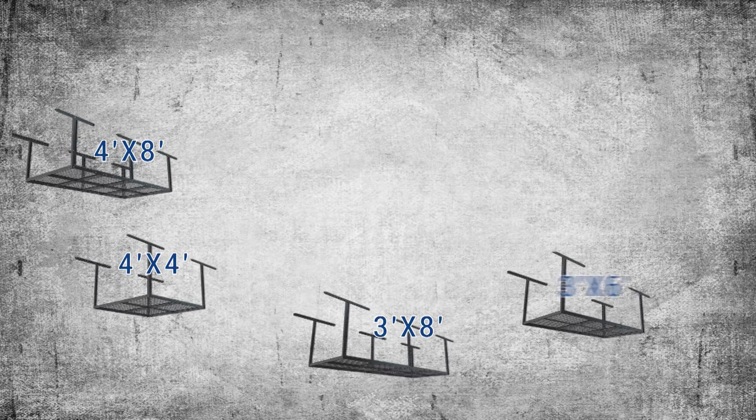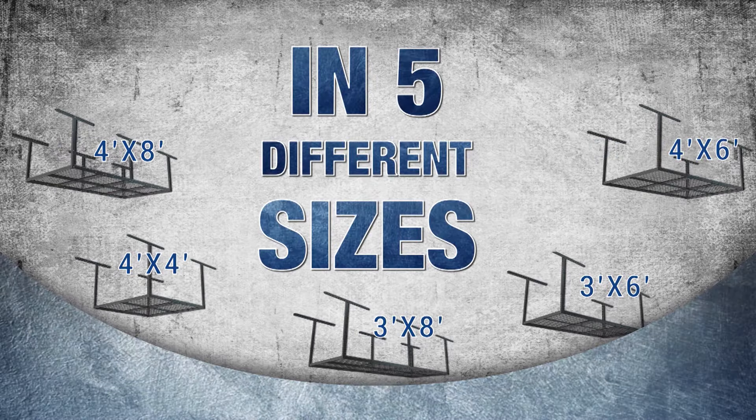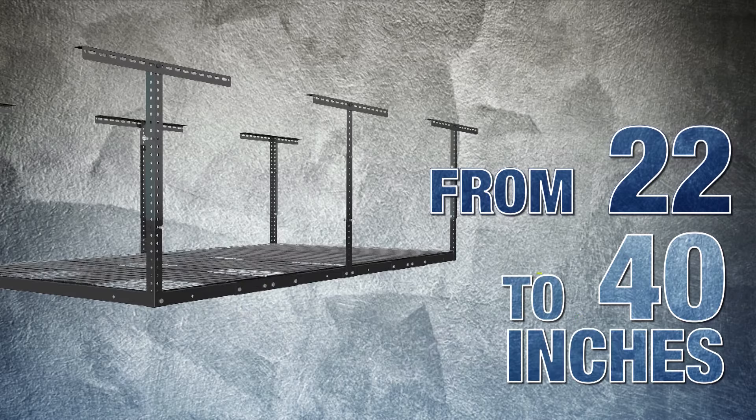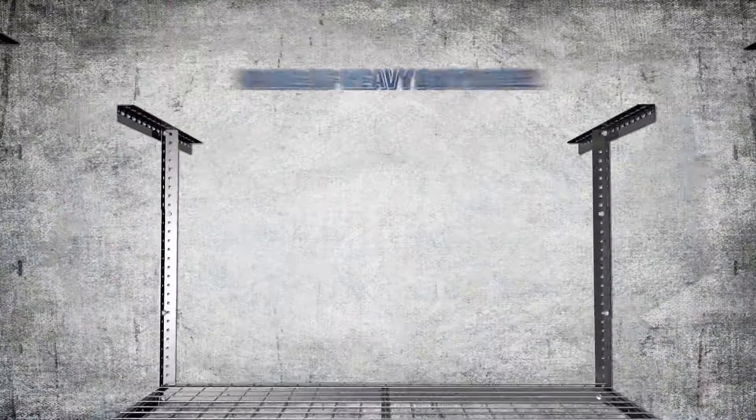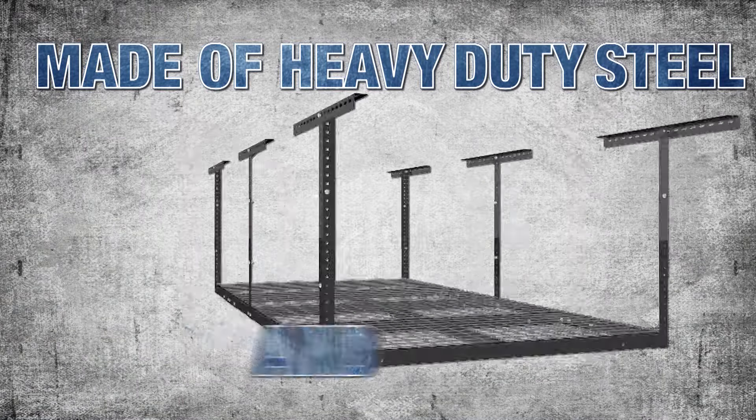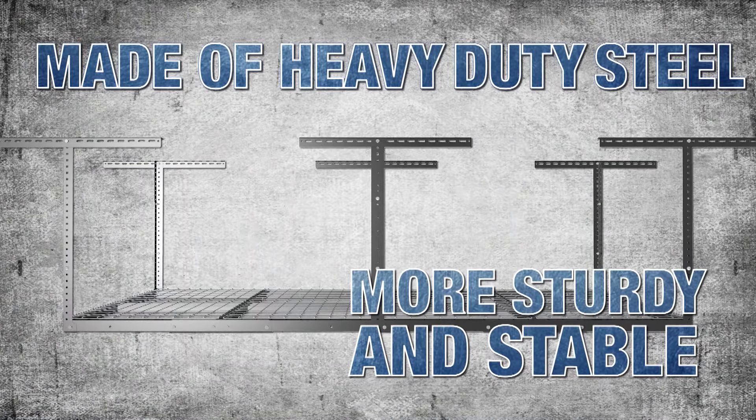Flexi Mount's storage racks come in five different sizes to help you get the best fit for your garage, and they're height adjustable from 22 to 40 inches. Made of heavy-duty steel, our storage rack is more sturdy and stable, and it keeps your stuff safe.